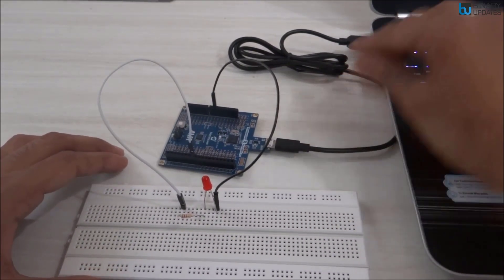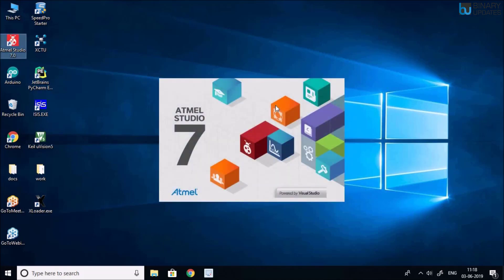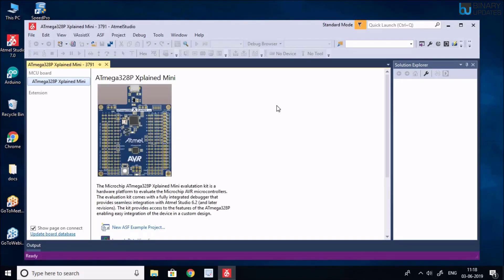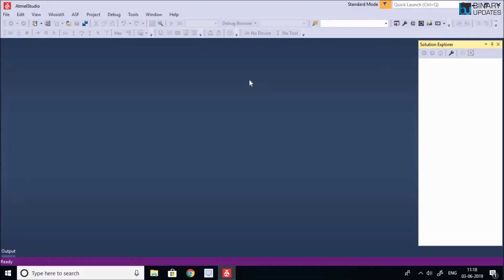Once the circuit is set up, we can write a program and upload it to the chip. Since we already have the Xplained Mini board connected to our laptop, let's fire up Atmel Studio IDE. It might take a minute or two to start up. As soon as it opens, you can see Atmel Studio recognizes that we have the ATmega328 Xplained Mini board connected.